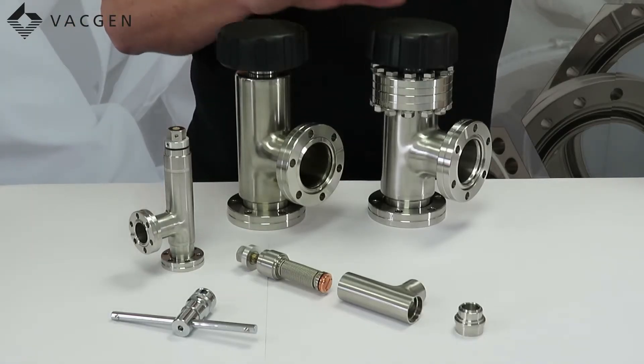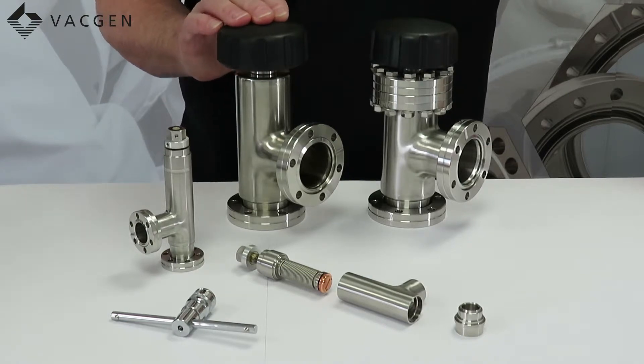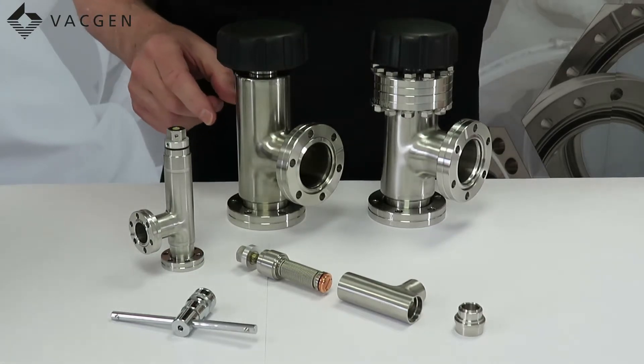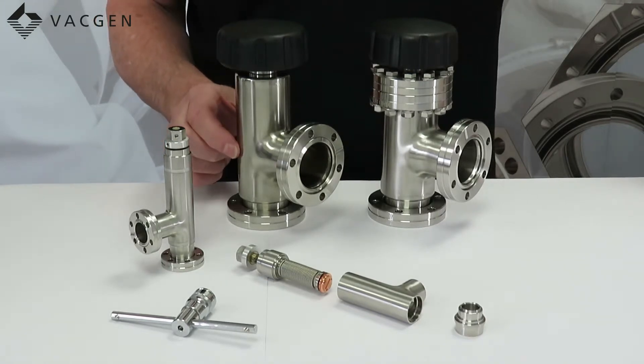On the table we have the two valves: the demountable CRD and the non-demountable CR. You'll notice that this valve is a slightly different colour — slightly straw — because we do offer these valves baked at an extra cost.